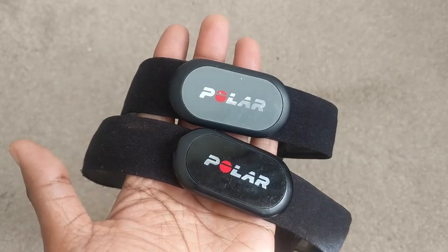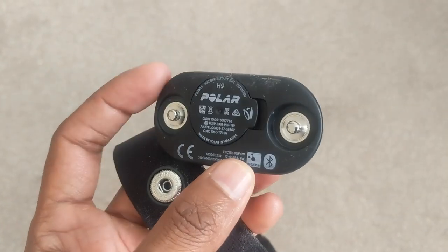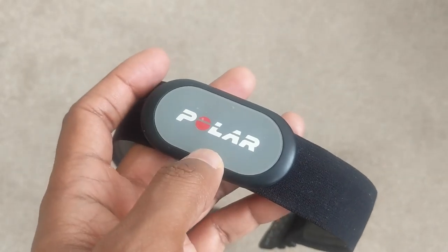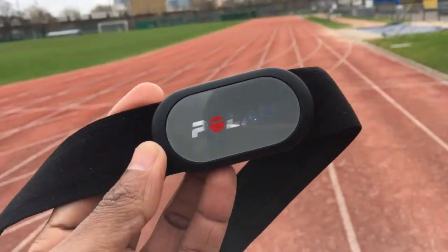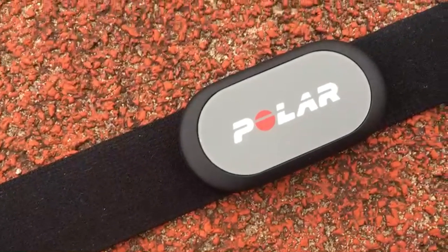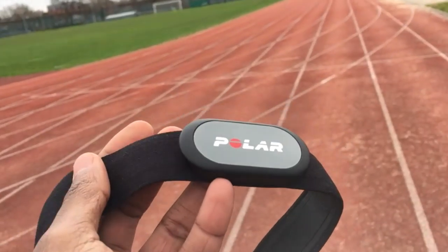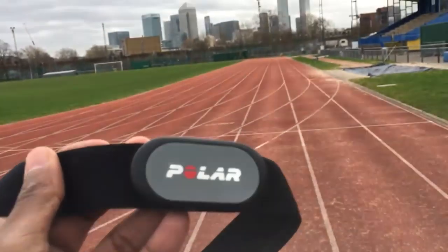When it came to connectivity we had absolutely no issues. We used it with two different Garmin watches, a Polar and a Suunto watch — it paired fine and connectivity stayed in as we were running. When it came to accuracy across a range of runs from slow and steady to intervals and hills, we found it just as reliable as the H10 and the H7, and it was up there with the Garmin HRM run monitors too. So all around, if you're looking for something that's a bit more budget-friendly, the H9 is a really solid option for a chest strap.